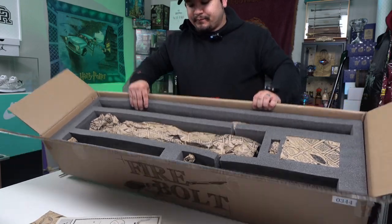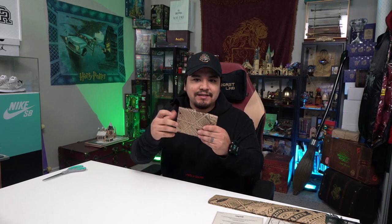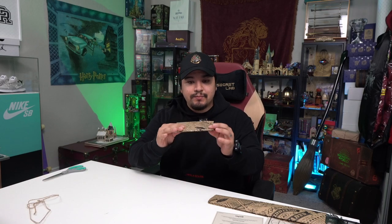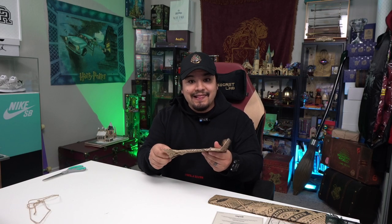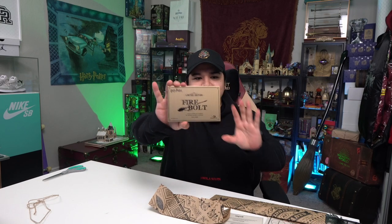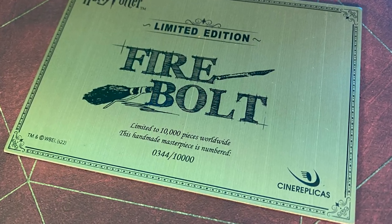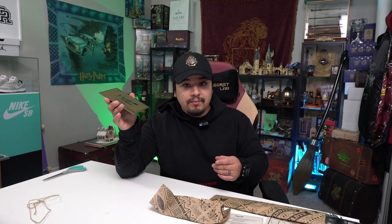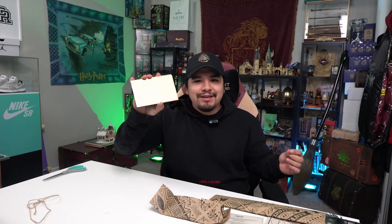I'm going to pull out the pieces one by one and then show you guys. This seems like it's a metal piece — I have the Nimbus 2000 and this should be basically the authenticity plaque with your number, and that's what it's looking like. So this is the limited edition Firebolt, limited to 10,000 pieces worldwide. This handmade masterpiece is numbered 344 out of 10,000. So I got a really low number. I'm not sure if it's based on what time you ordered or if it's randomized, but I like it — number 344.